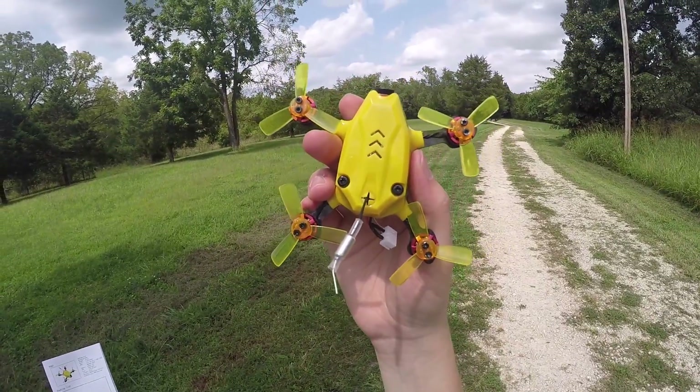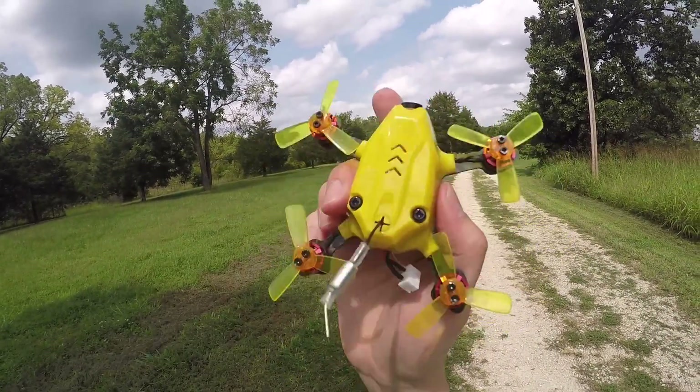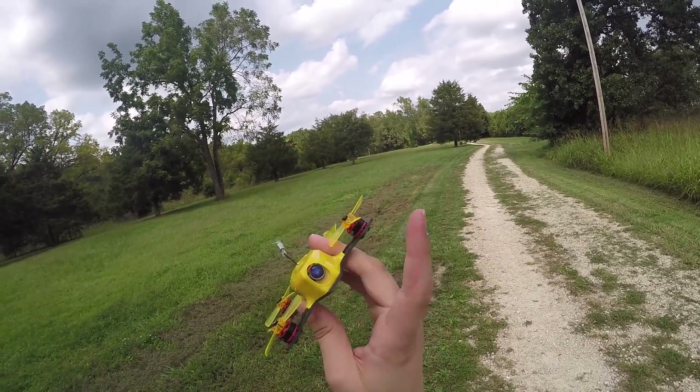The ESC supports multi-shot, one-shot, and D-shot. I updated it to Betaflight 3.1 just so I could take advantage of D-shot. The motors are 7,800 kV motors, so they're pretty damn powerful.